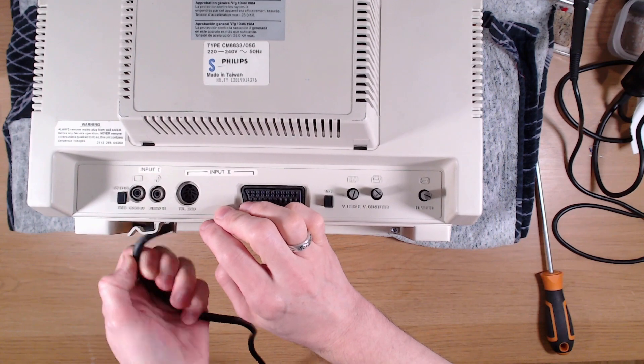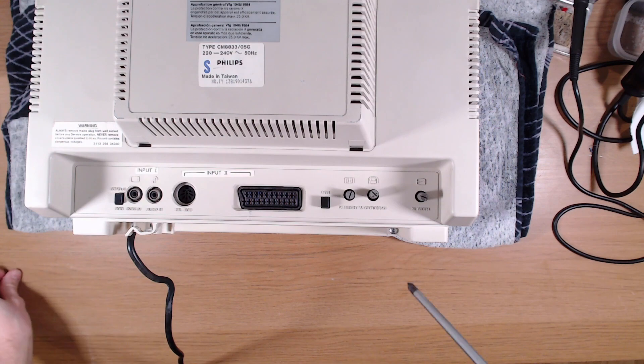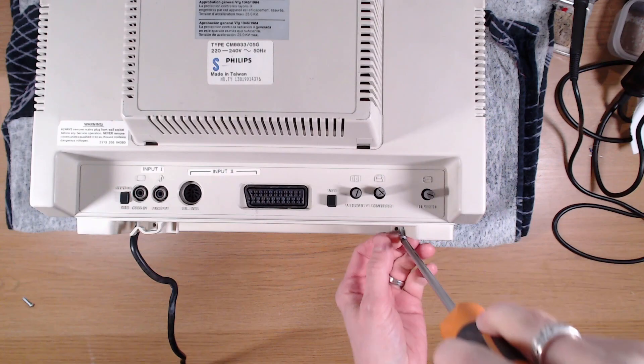Now you can see I have this face down on the desk, sitting on a towel doubled over to protect the screen. First I need to unclip the cable from the guide at the bottom, and then remove the two screws there, followed by the two screws at the top of the case.